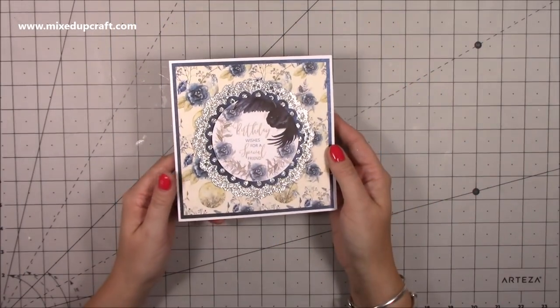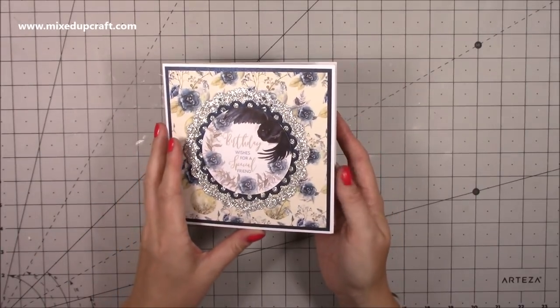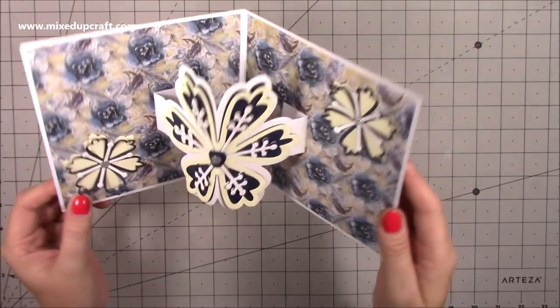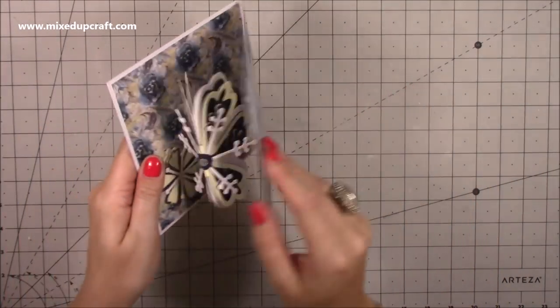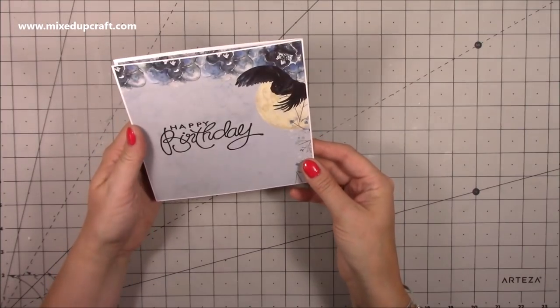Hi everybody, it's Sam at Mixed Up Craft. Thank you for watching my tutorial today. I'm going to be showing you how to make this really fun pop-up card using the Bright Rosa flower band die. When you open it up you have this really nice flower that pops up, with little matching ones as well, and on the back you have all this area to write your message.